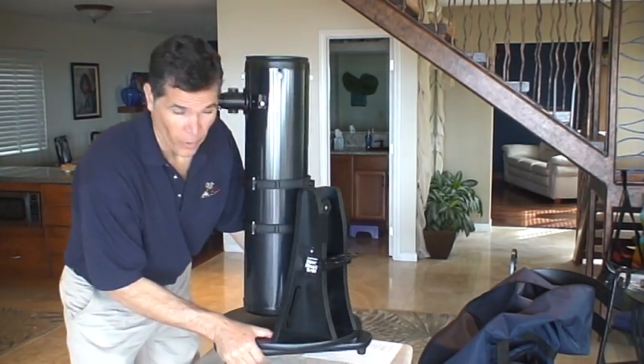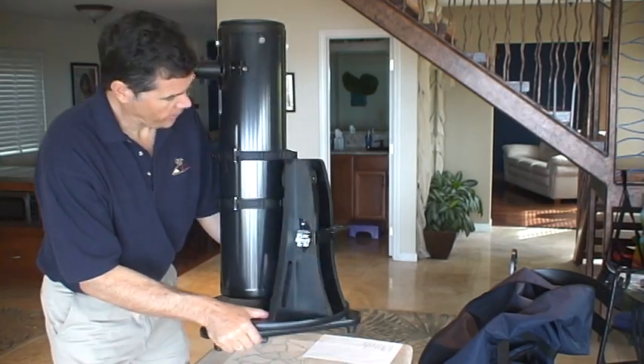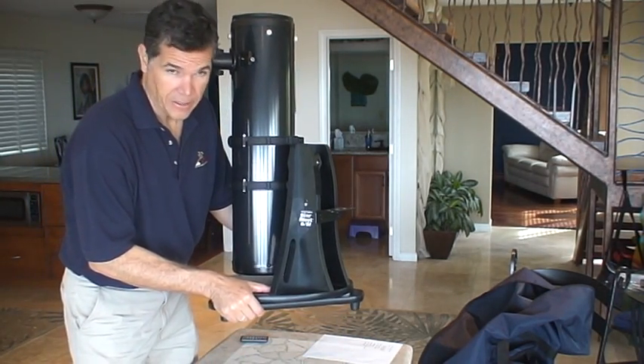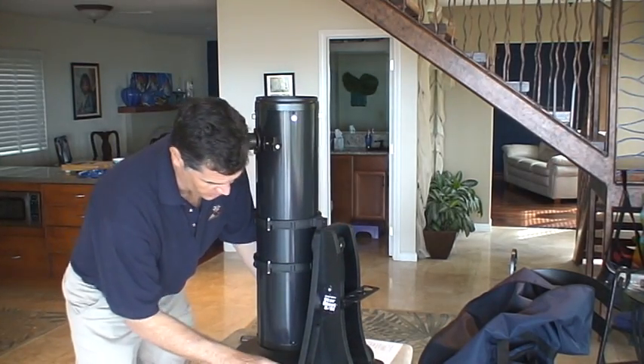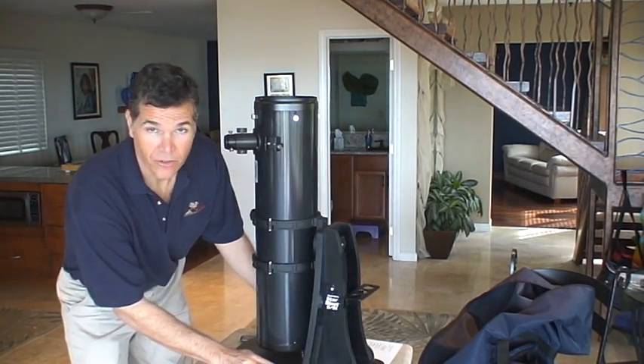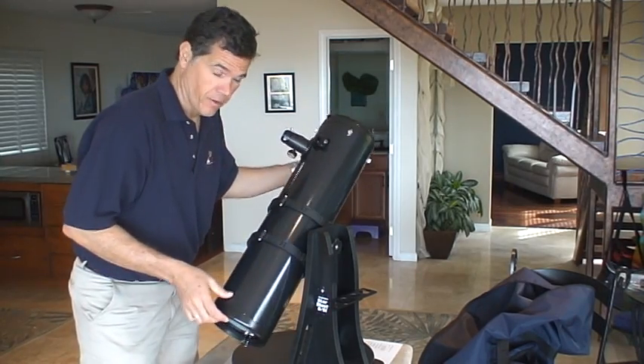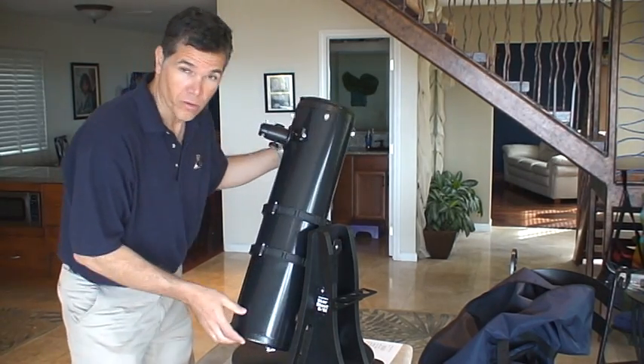This is an Orion Starblast 6i. It's a mini-Dob. Dobsonian means a base like this — it rotates. Very common, very portable, very robust.